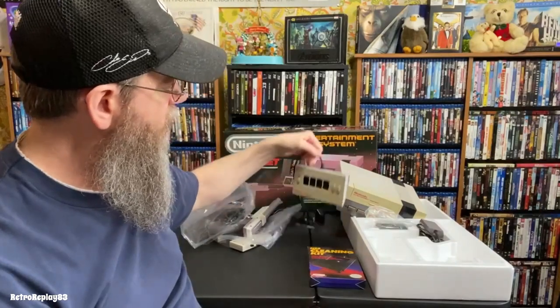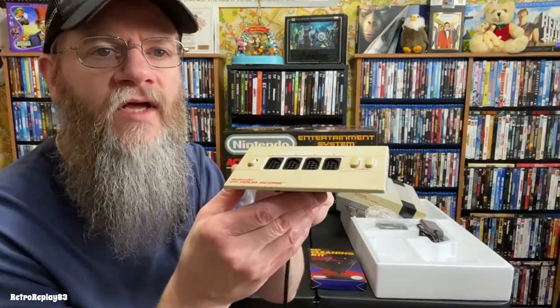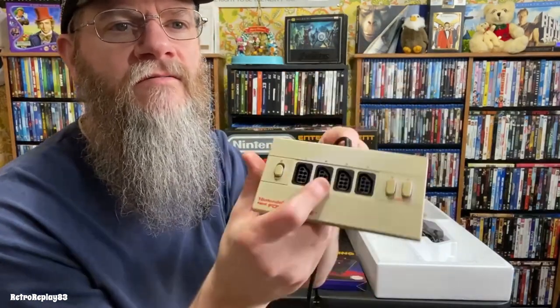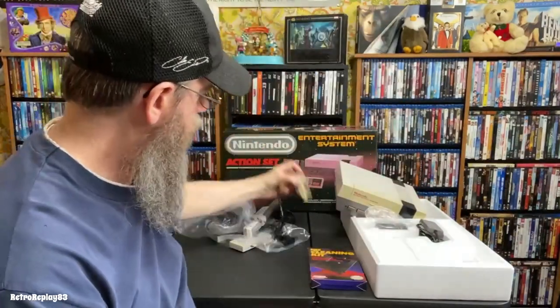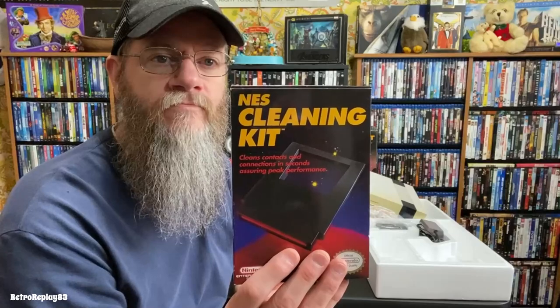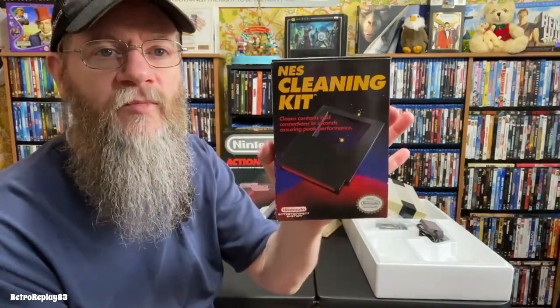I also have the NES 4-Score for when we played four-player games, and that has yellowed quite a bit too. I'm going to try cleaning it up to see if I can get any of that off, but I don't think it's going to work too well. All the buttons are good. And of course a big thing back then was the NES Cleaning Kit — still in the box, used it plenty.